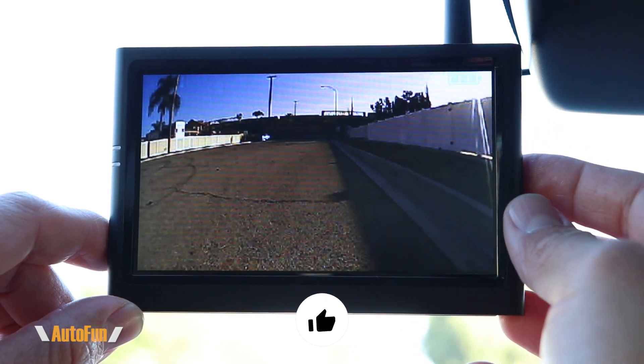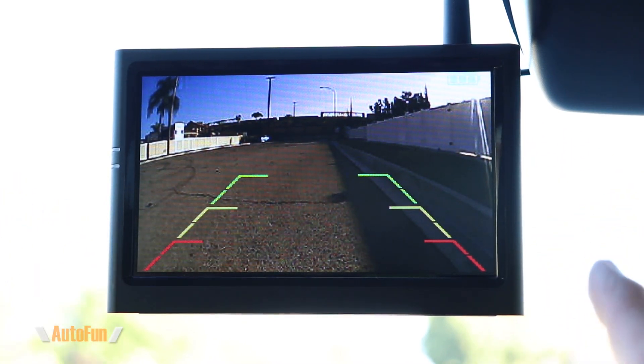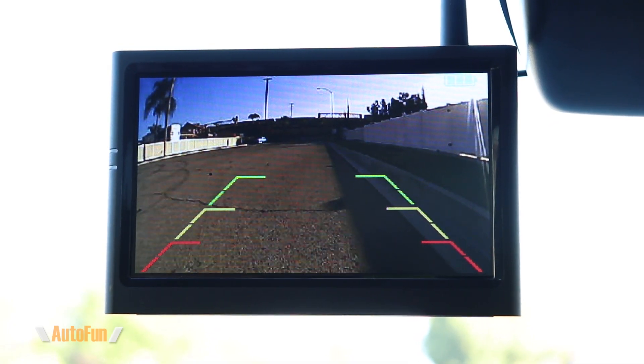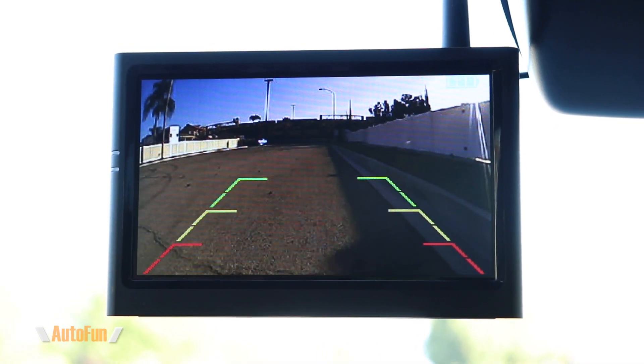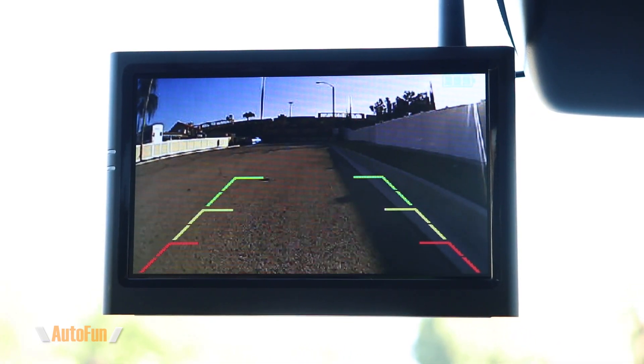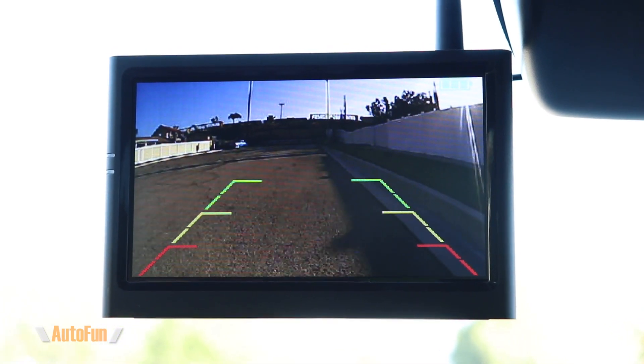Once those guidelines are set, we can press the menu button one more time and the guidelines will be there all the time. When we back up we have a live view being shown from the backup camera to this monitor, which is going to help us back up safely because we're following the guidelines and we're able to see what is behind us.